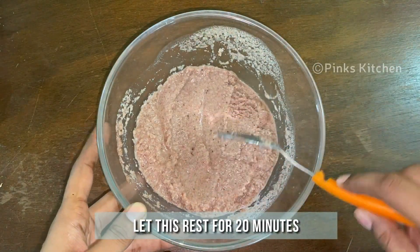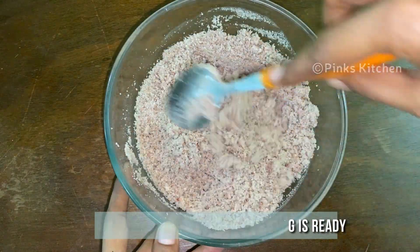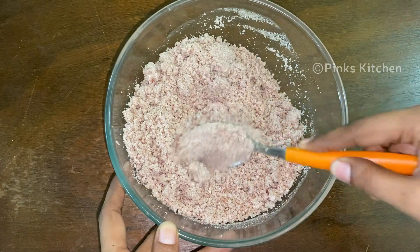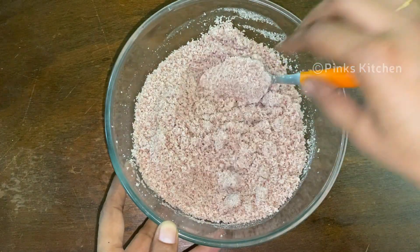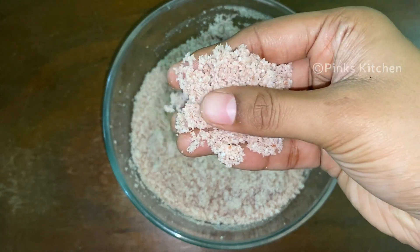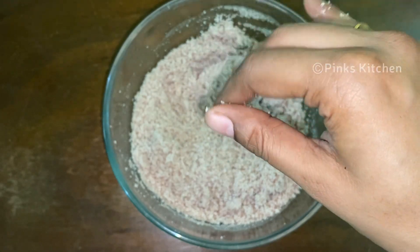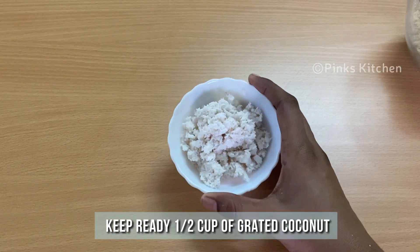Now it's all nicely mixed, so let this rest for 20 minutes. After 20 minutes, the chamba puttu flour is in perfect consistency. Keep this ready. Also keep ready half a cup of grated coconut.